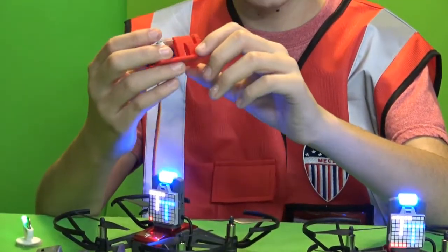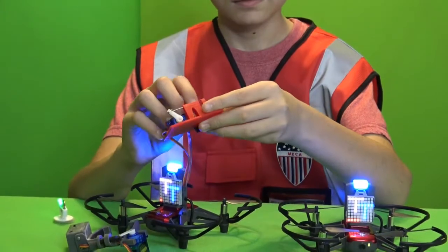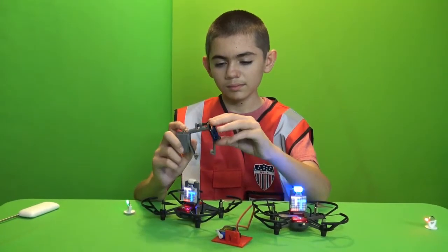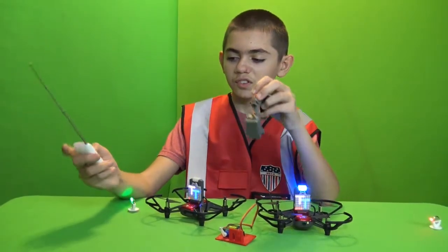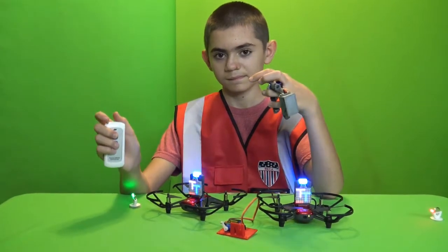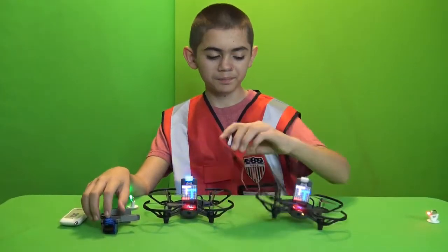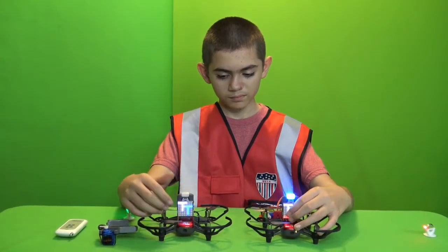Once this is all finished and programmed, you can actually use it to grab onto things. This part is 3D printed, and this one we bought - it came with a controller, which is right here, and it is for the DJI Mavic Mini.